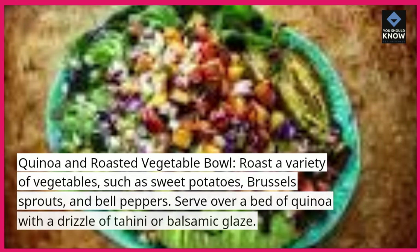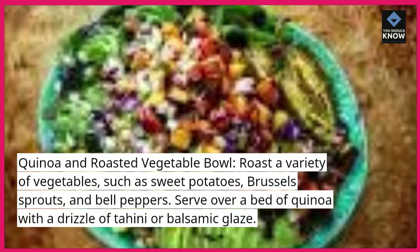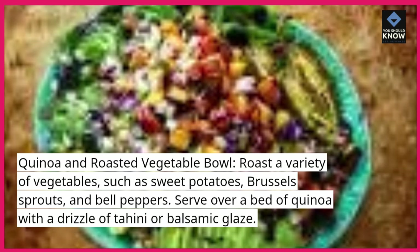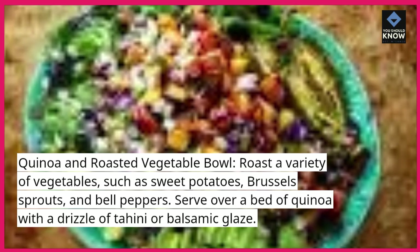Quinoa and roasted vegetable bowl. Roast a variety of vegetables, such as sweet potatoes, Brussels sprouts, and bell peppers. Serve over a bed of quinoa with a drizzle of tahini or balsamic glaze.